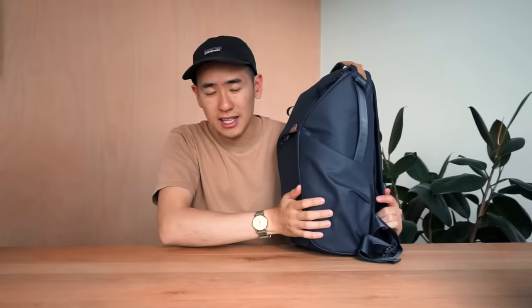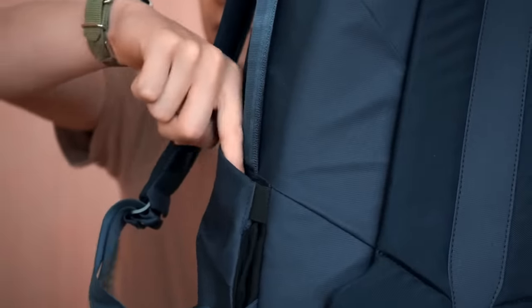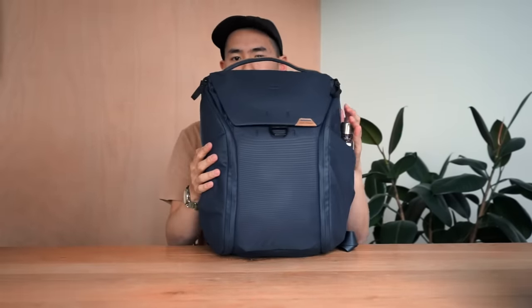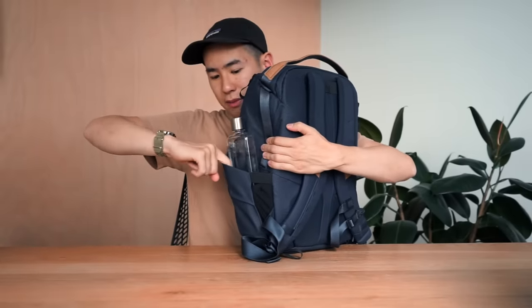Starting from the sides, on both sides of this backpack there are gusseted pockets to accommodate a wide variety of gear such as water bottles or tripods. This is my memo bottle slim — it fits in really slim. If you had a bigger bottle, the pocket will expand out to accommodate the space.